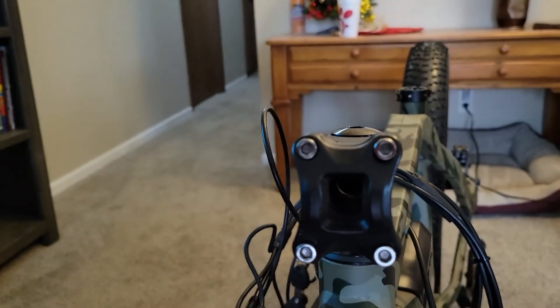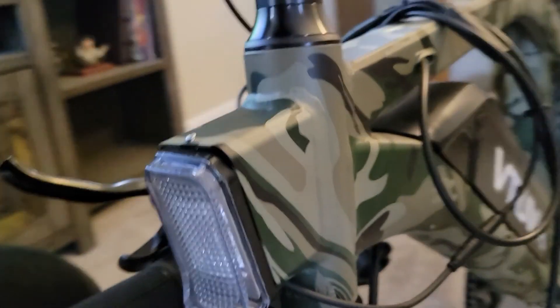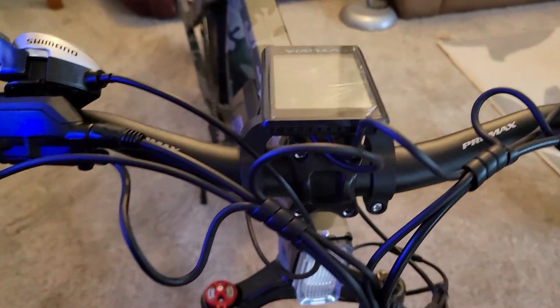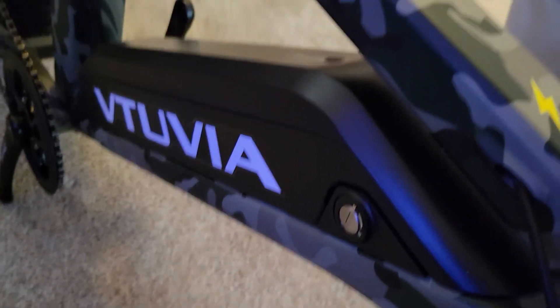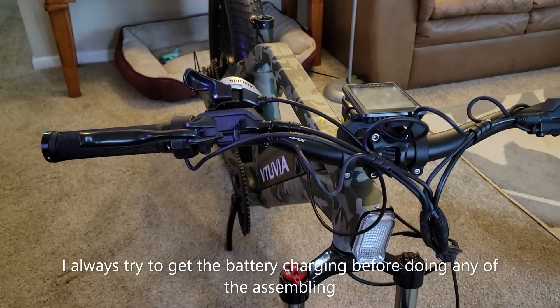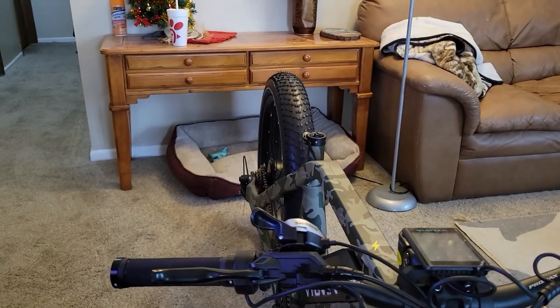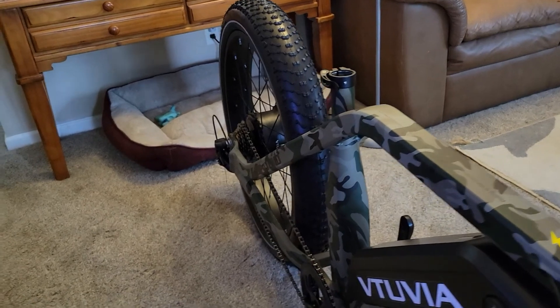Time to take this off, put the handlebars on, then we start adjusting how high and low we want it. After we get the wheel on — look at that headlight right inside the frame — one last step: handlebars on, display on, then we need to take the battery off so we can charge it while we do the rest. Tires, pedals, and back seat, then we've got to adjust everything.